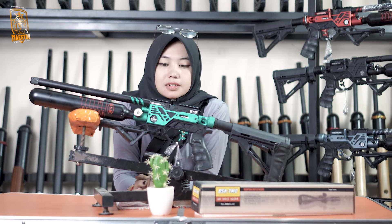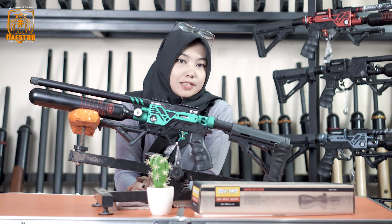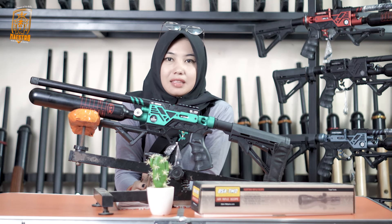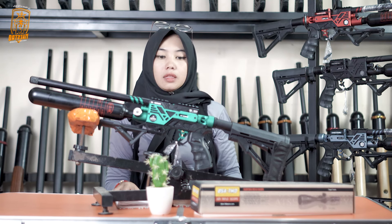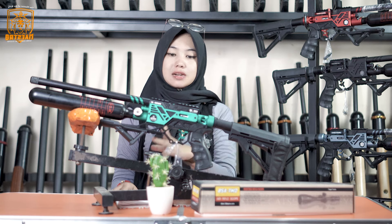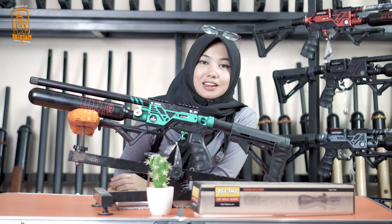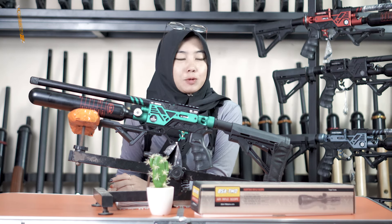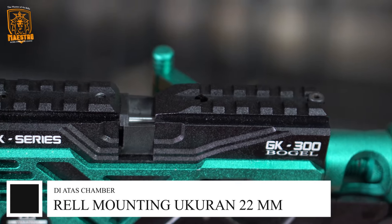Lanjut kita ke rail mounting di atas. Buat kalian yang mau menambahkan aksesoris seperti laser atau yang lainnya, paling banyak ditambahkan sama teleskop. Bisa banget dipasang teleskop. Untuk ukurannya adalah ukuran standar internasional atau biasa disebut rel picatinny, yaitu dengan ukuran 22 milimeter.